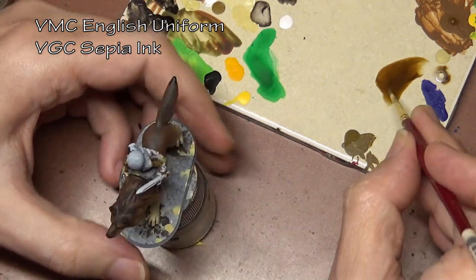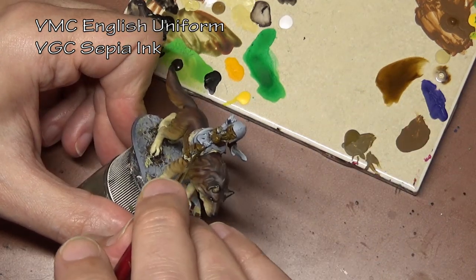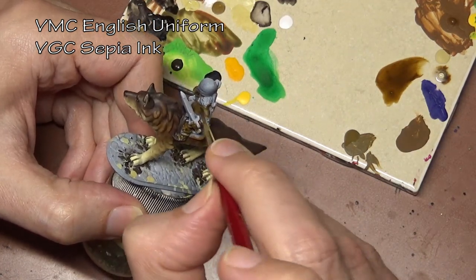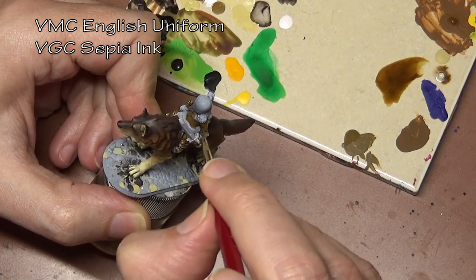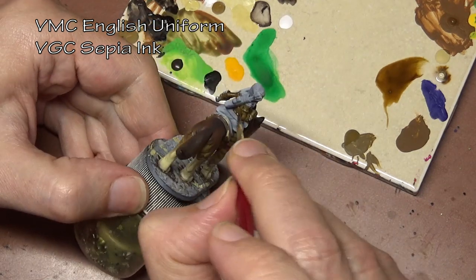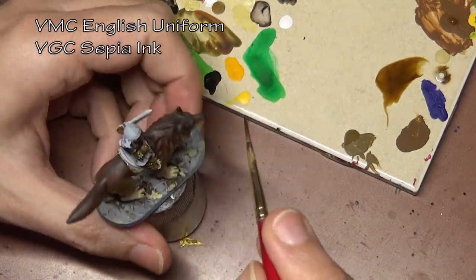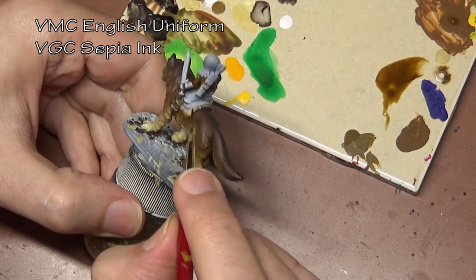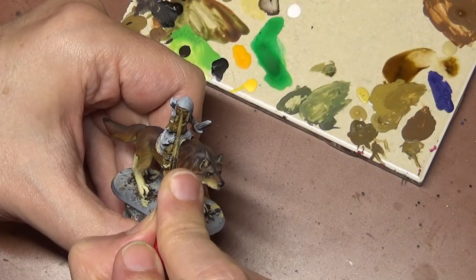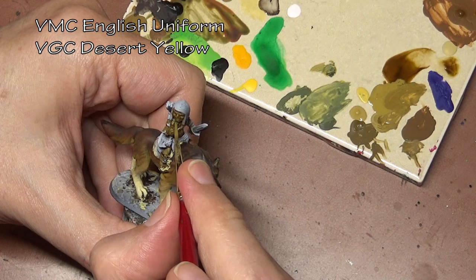We're going to move on to our goblin now and we are going to go with a yellow-tinged, traditional Dungeons and Dragons goblin. We are starting off with a base coat of English Uniform and covering that with a heavy layer of sepia ink. In case you're wondering why sometimes I use paint as the shade layer and sometimes go for ink — it kind of depends on the model and my mood. In this case there are a lot of little nooks and crannies on the goblin, so we want to use the ink so it can get into all those little crevices and give us our shade.